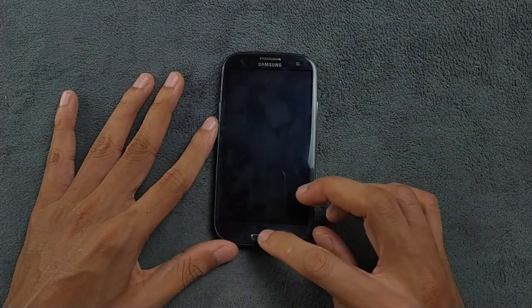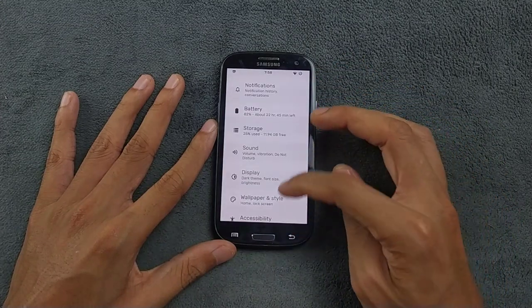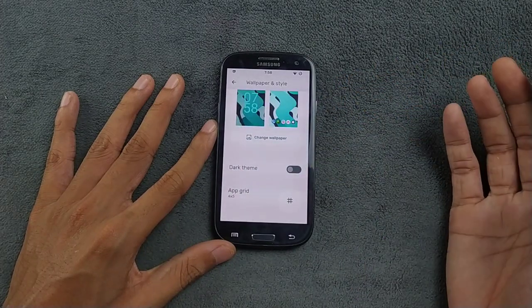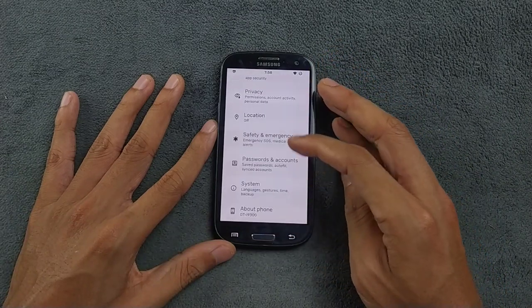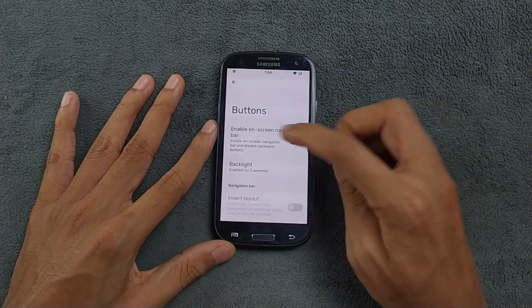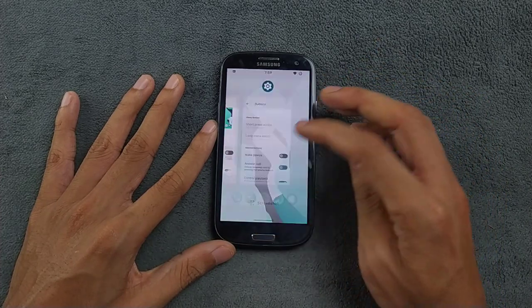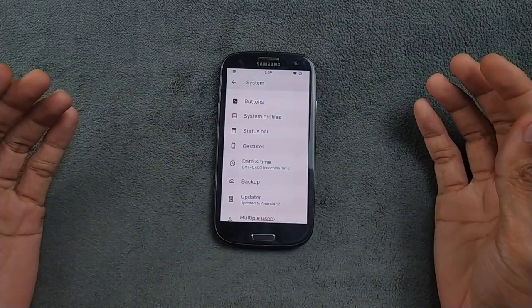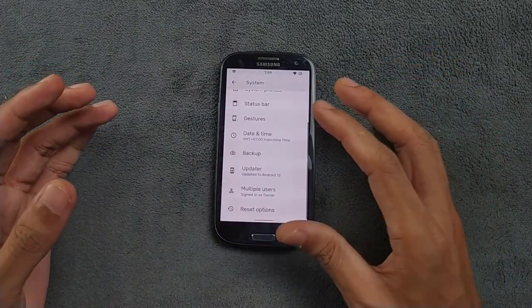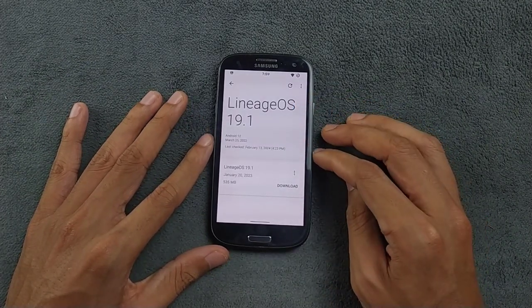Double tap to sleep works perfectly fine, but double tap to wake does not work on the Samsung Galaxy S3. Going to wallpaper and style, all the features available for Android 12 are here. In system settings under gestures there is no on-screen gesture option, but if you go to the button section and enable the on-screen navigation bar, it will turn on gestures. You can use gestures if you don't want soft buttons or if your device's soft buttons are not working. Gestures are working perfectly fine.